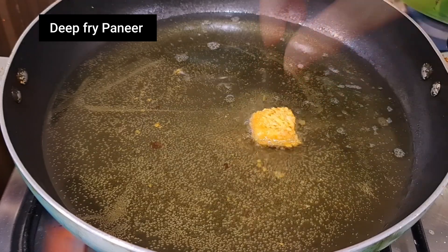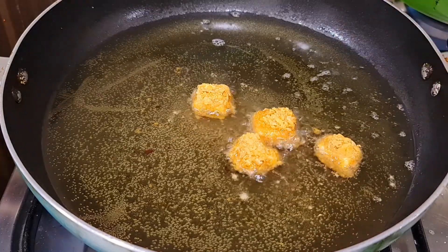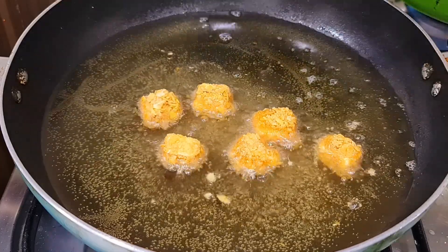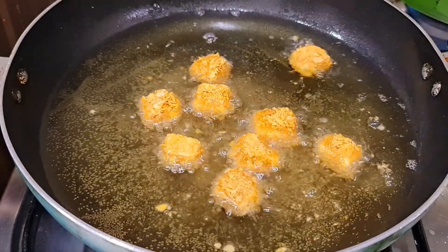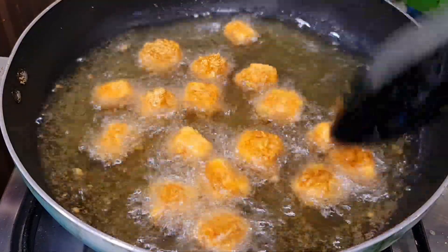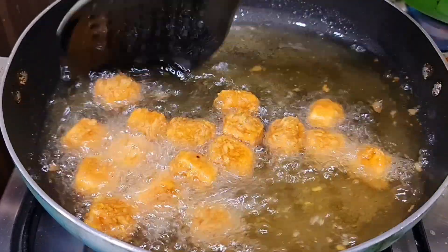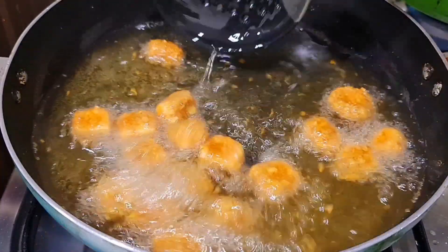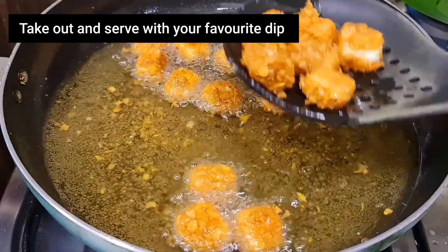After that, let's deep fry it. Fry the paneer in medium flame for 5 minutes. Don't fry it too much or the color will go wrong and it won't taste good. When the paneer is fried, remove it and serve it.